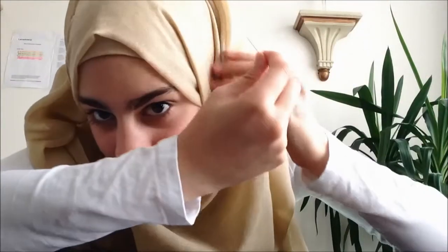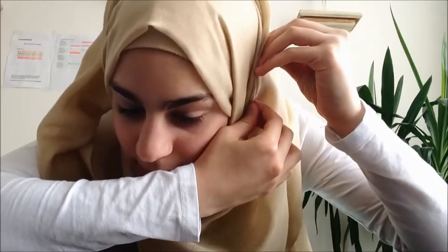I take the pin and attach it here so that nothing comes out of place. Then I take this part and just tuck it in like that — or you could just leave it out if you want, whatever floats your boat. I pin this here as well so nothing comes off. Ouch — be careful with pins!